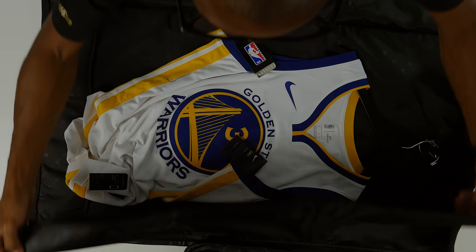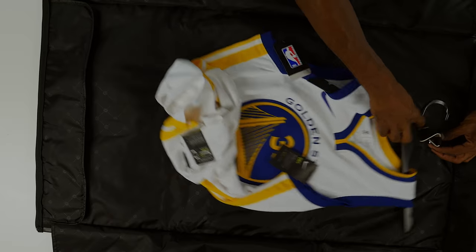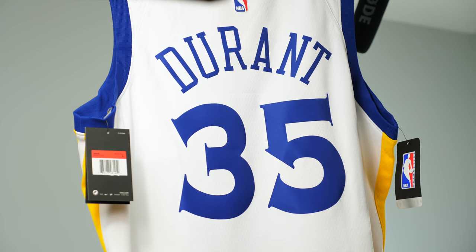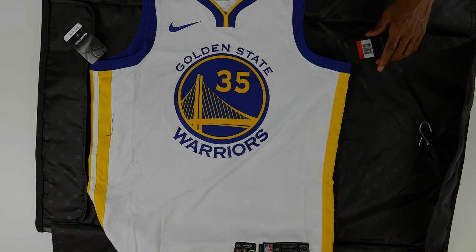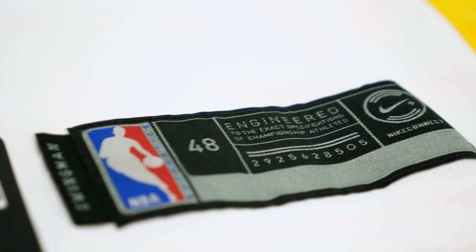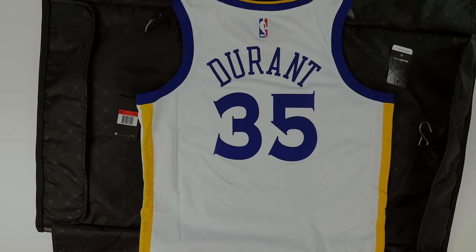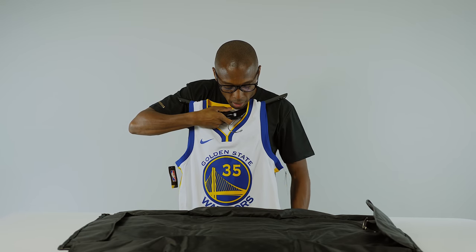That is pretty cool. I don't have a bag like this, so for you guys out there that have a bag like this, that's awesome. KD jersey — check that out. Kevin Durant, Golden State Warriors. This is the swingman jersey, large size. KD's number on the back, Durant 35. Very nice. Doesn't look too big, hangs just right. I might get a smaller one — this is a 48, I'd probably go down to like a 44 or a medium.